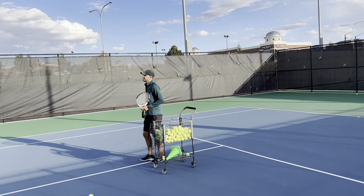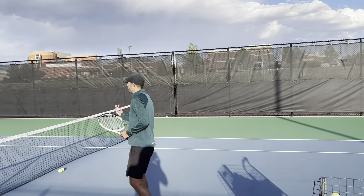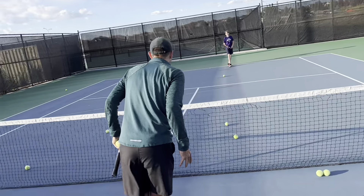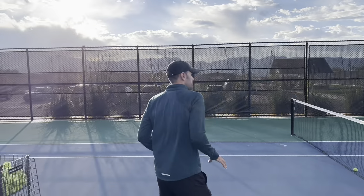Okay, do you feel balanced? Yup, right? You wanna feel like you're like 80, 20. You don't wanna feel like you're gonna fall forward, okay?